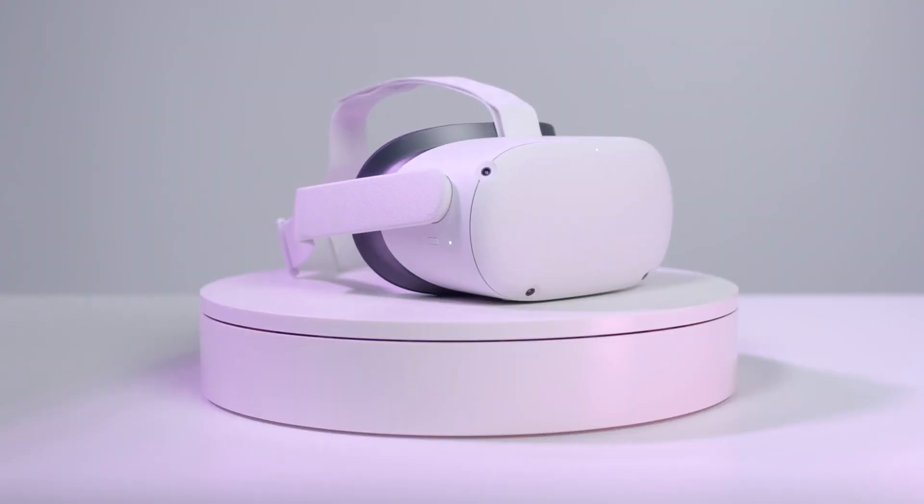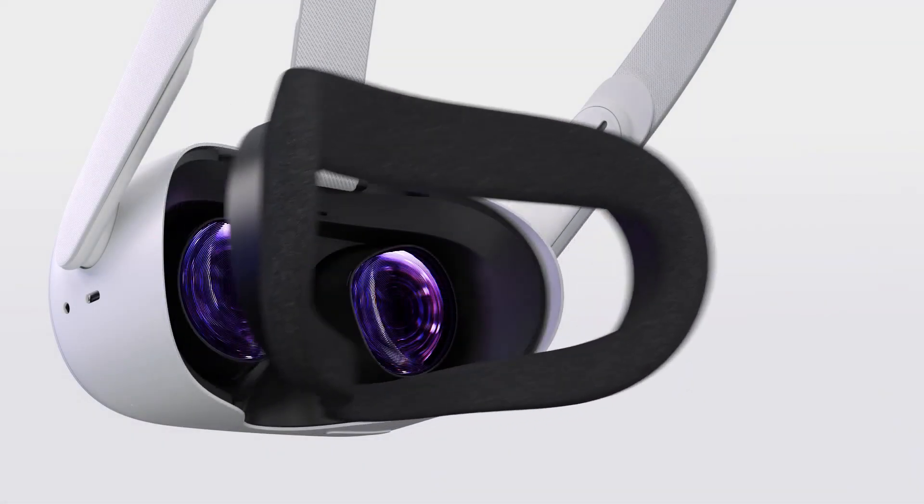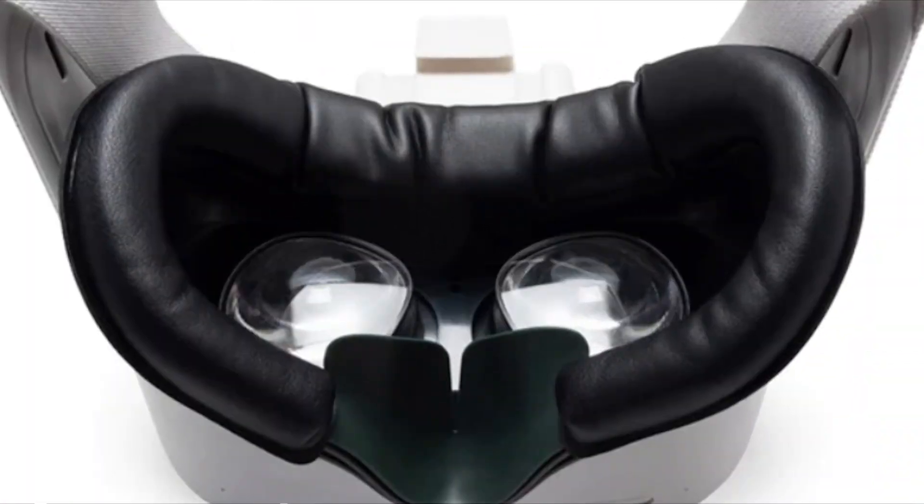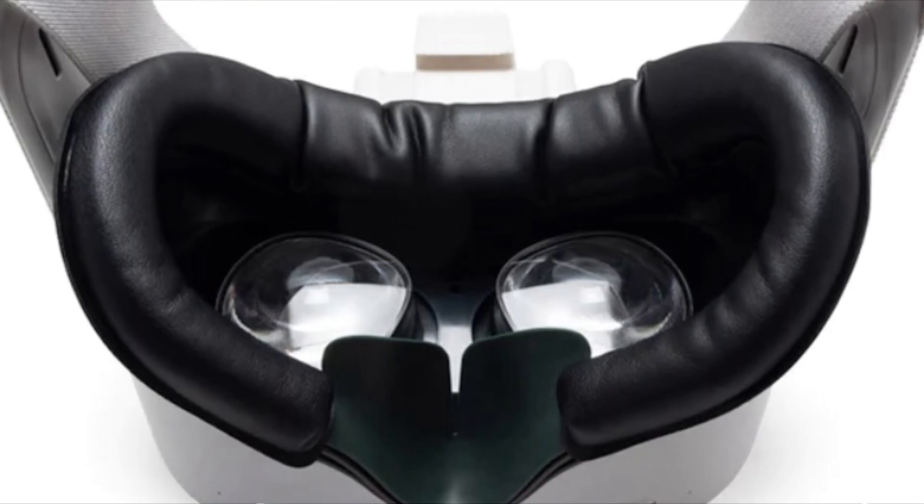First off, if you're a first time Quest 2 user, get rid of the faceplate. You're gonna want something that's gonna be quality. VR Cover and Kiwi Design both make really great faceplates — the pillow on the face — because that's where the pressure of the headset is going. So get rid of that.